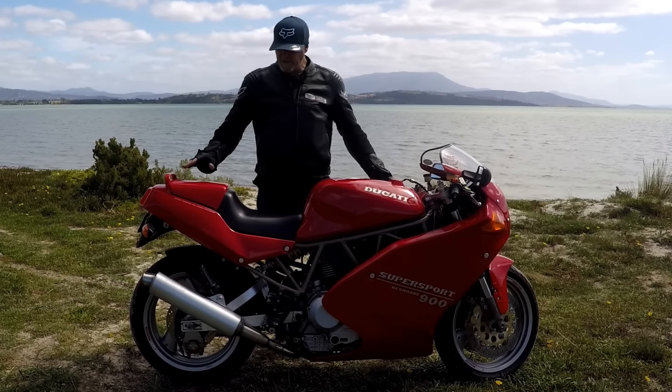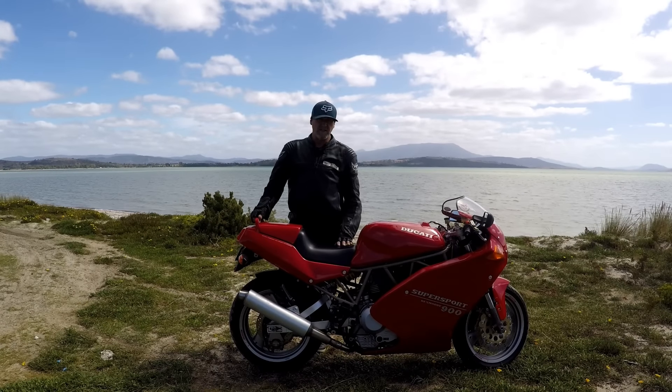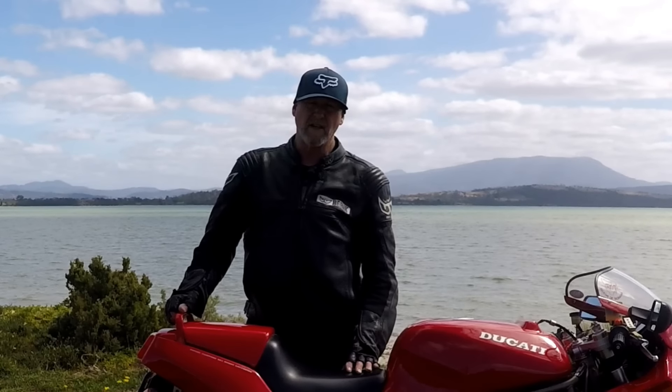This is a Ducati Supersport from the 90s — my 1996 Ducati 900 Supersport. It's a very, very pretty bike. But what's it like to live with?